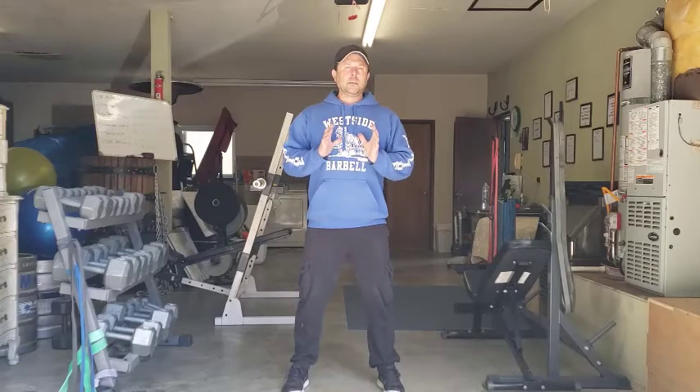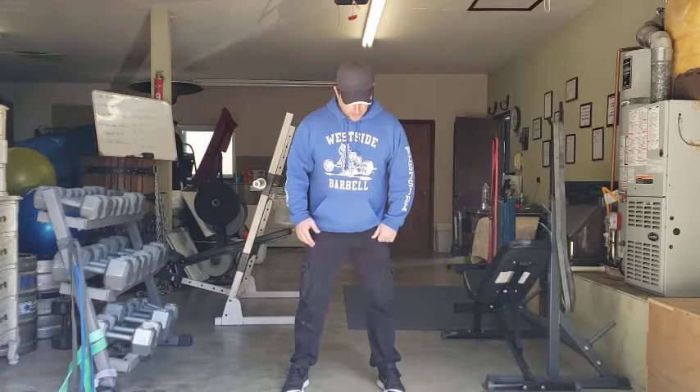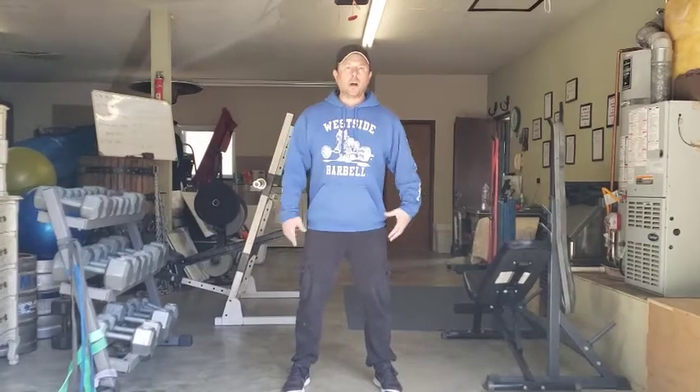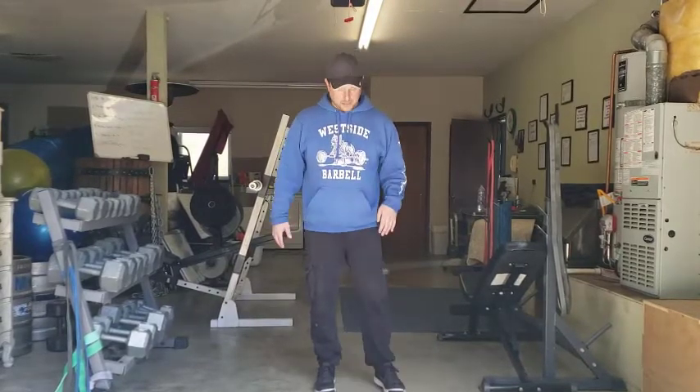We're putting the feet about shoulder width apart or so. Keep in mind, you want to have it in a position where you're comfortable. When you squat down, you shouldn't feel like you're stuck, like anything hurts or anything in your body is getting irritated — it should feel comfortable. That might mean your toes need to be a little more out, your stance a little wider or narrower. What we don't want is a super wide sumo squat or a super narrow stance.